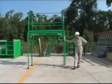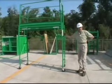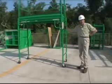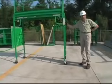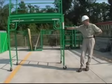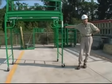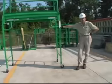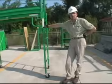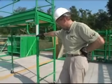Here we are with our finished rolling scaffold tower ready for use. Remember that OSHA strictly governs the use, construction, erection, and dismantling of scaffolding. Make sure a competent person is involved in erecting or dismantling a scaffold such as this. Another OSHA requirement: every scaffold has to be inspected before each work shift by a competent person. We're now going to show you some of the things to look for as you do a walk-around inspection on this style of rolling scaffold tower.